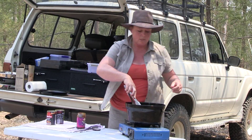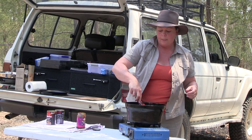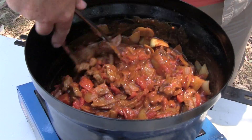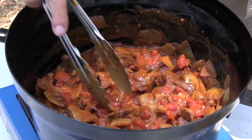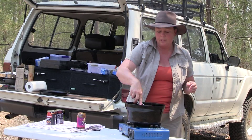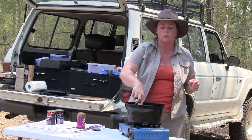Now we just need to stir them all around and allow that to simmer for about 30 to 35 to 40 minutes, just on a nice low heat, and then that meat will all break down and become delicious and everything will all fall apart.